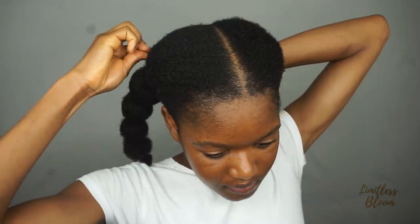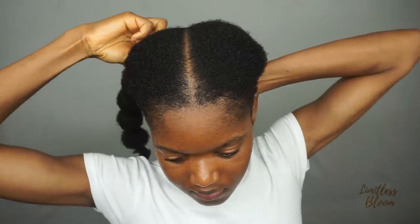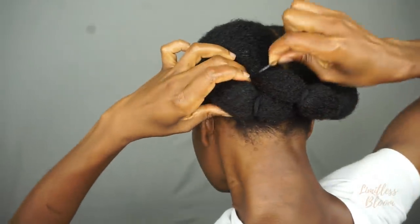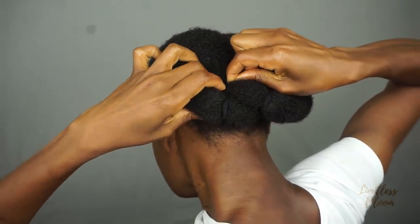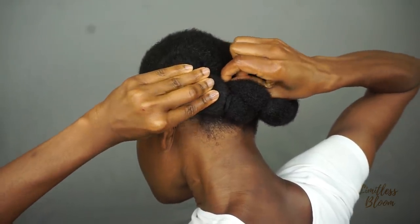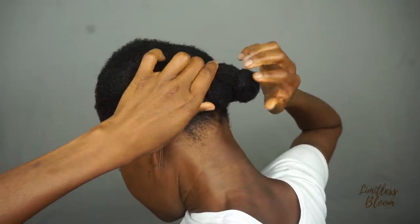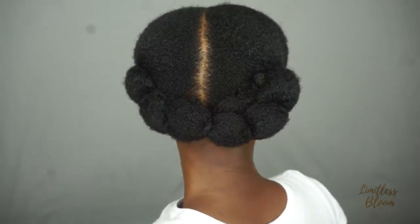Now it's time to pin both banded ponytails across each other at the back. I'm trying to hide the bobby pins because I just think it looks better that way — so all you can see is just the hair in place looking cute, with no pins in sight. I've pinned it all down.